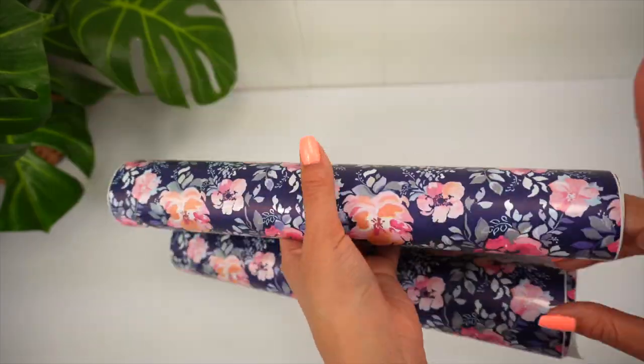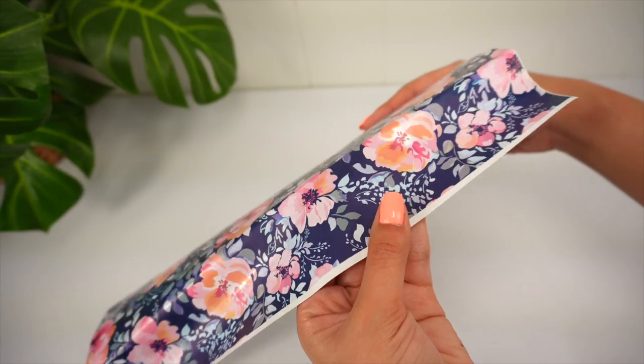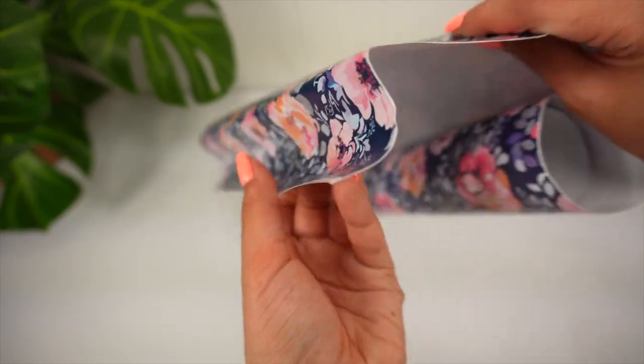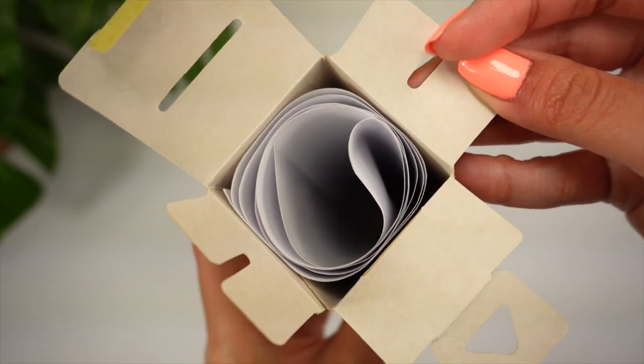They did the exact same thing on this one — it's like an inch of waste that they could have avoided by just rolling it properly. It's not too noticeable on this one, but the way they rolled it... Now let's check the transfer tape — yep, same thing.